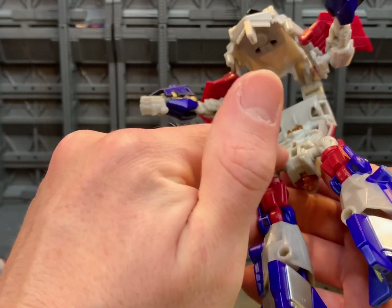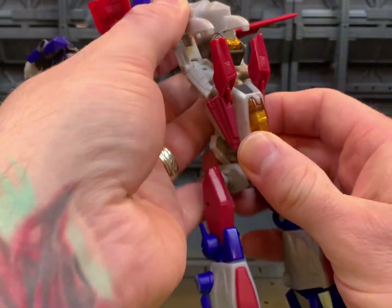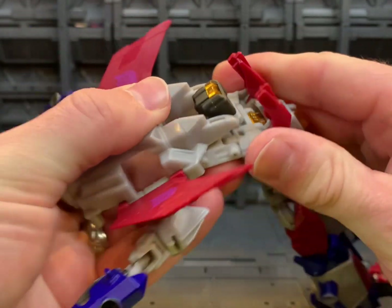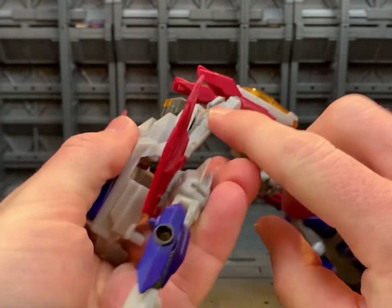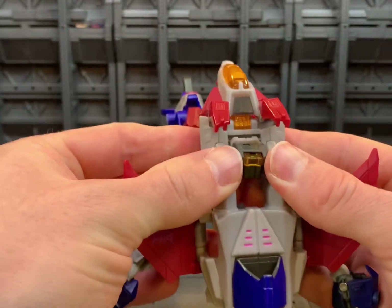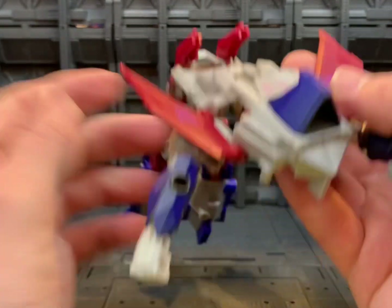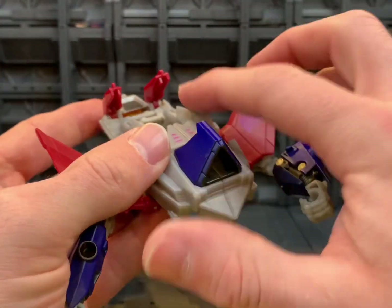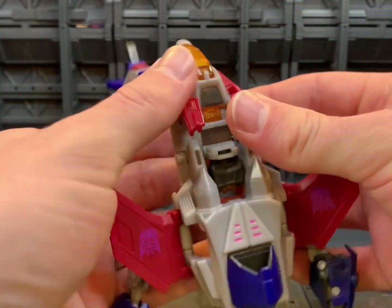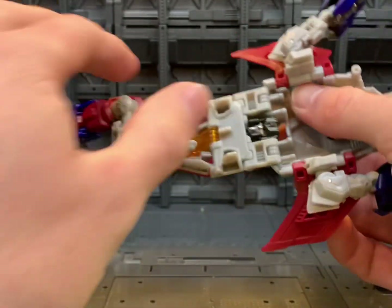From the back, the tab here goes into that slot right there. Lift this up and make sure these sections go under these red tabs — there's a tab here and a slot there, just tab those in. You can go ahead and push the head down into that section, and on these red sections we have a tab-here, slot-connection there, so you just bring this up and tab all that in.